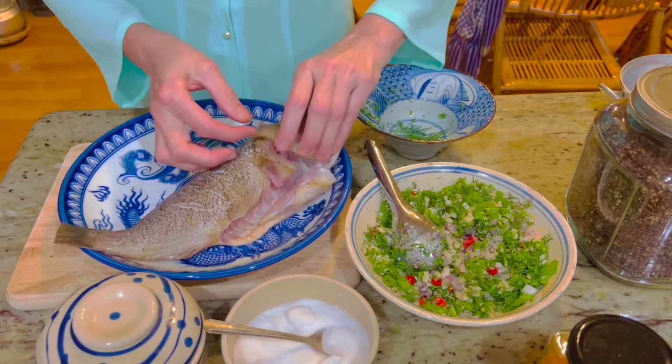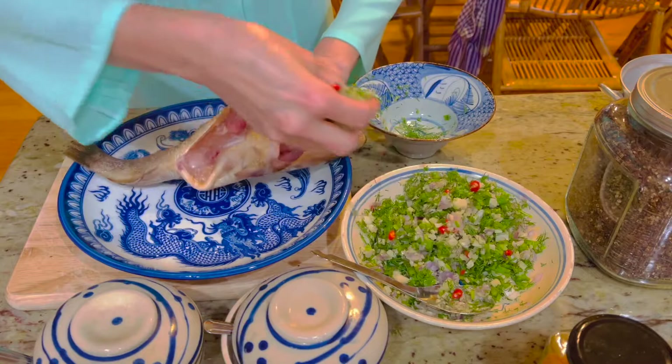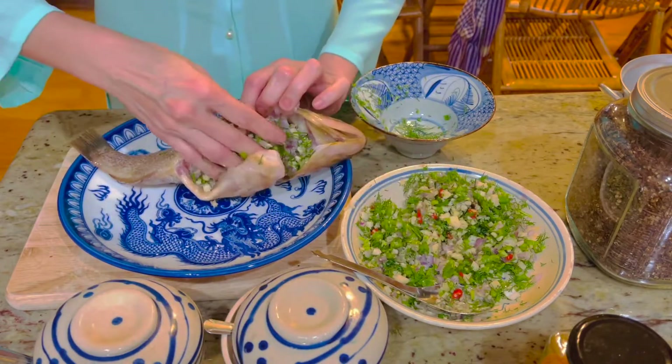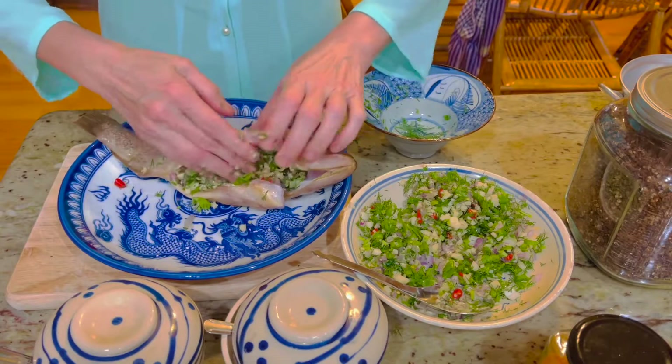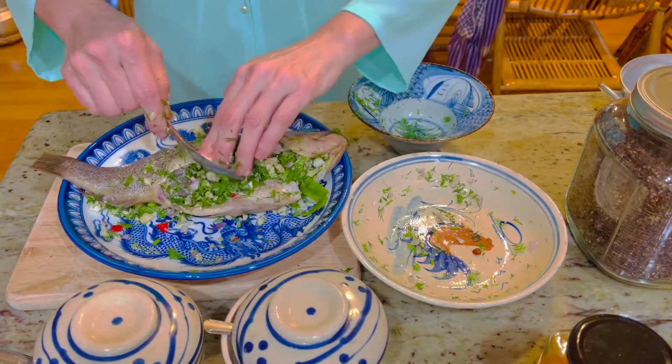Cá thì mình dùng dao mình khứa khoảng 2 hay 3 đường sọc trên lưng cá để cho gia vị dễ thấm vào. Sau đó cho tất cả hành lá, thì là, hành kiệu, tỏi, sả, ớt vào bụng con cá.